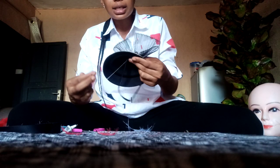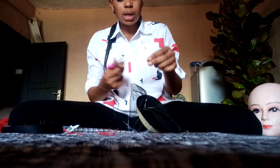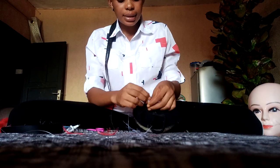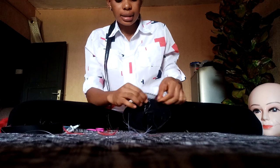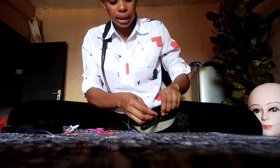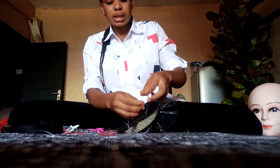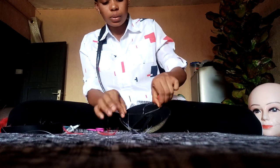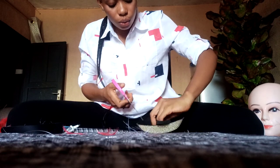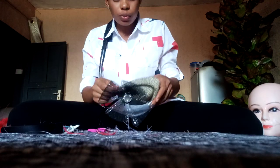Once I finish attaching it to my poke cap, cut out your needle and thread and tie it as many times as possible. This is just a simple fascinator — you can also make it for your kids. Remember to always cut out your excess thread so that your work will be neat.